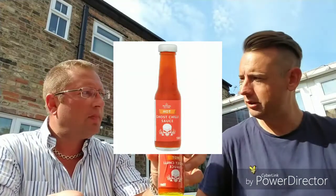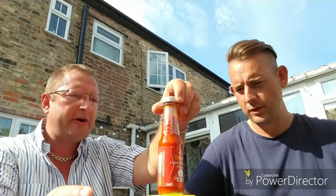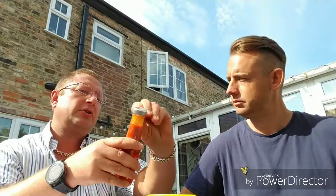Next up we have the Morrison's Ghost Chili Sauce. This is Chris's current sauce at work — he's got a smidgen left and is moving on to the habanero next. Compared to the Sainsbury's bottle, the presentation is a little more subtle. They probably go to the same place for glass bottles, but the label gives you that element of danger with the flaming skull, which we all love.